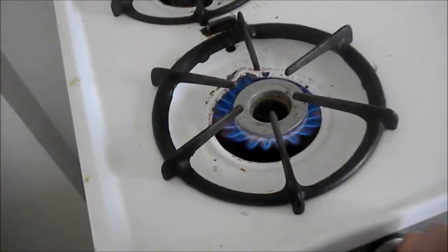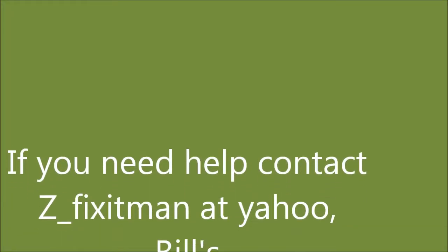If this video helped you, please send me a donation. This is Bill's Enterprises, P.O. Box 7021, Eureka, CA 95502.